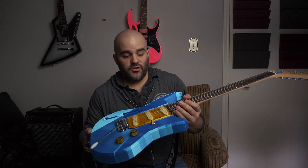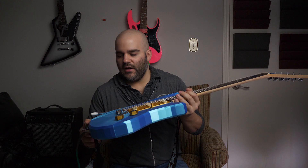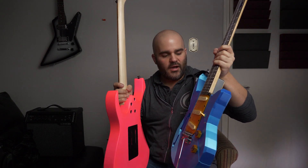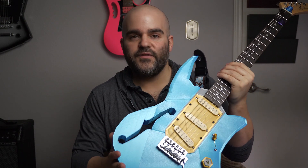It actually ended up being a lot heftier than I was expecting. This thing weighs almost as much as the Jim JR — not quite, but actually pretty close. So that is the Polycaster, the 3D printed guitar project I've been working on for the past couple of weeks.